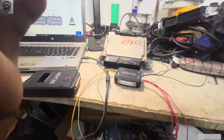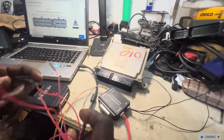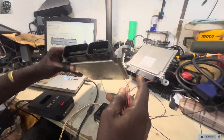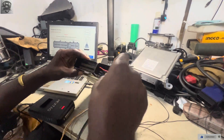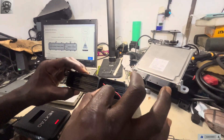I'm going to connect our pieces — this is the old ECU and this is the new ECU. Pin 5 is power, which is red; pin 2 is ground, which is black.